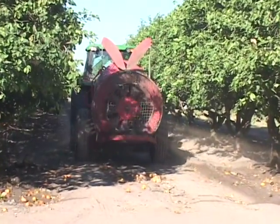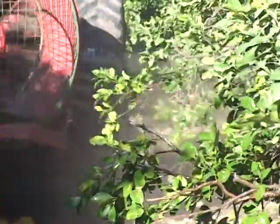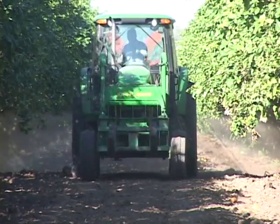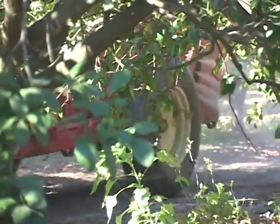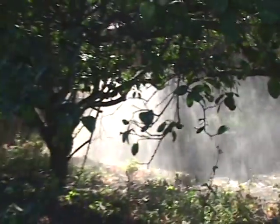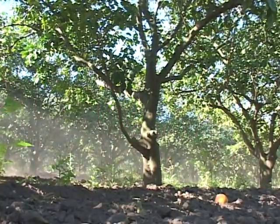Pedro is adding the compost tea that we brewed all night to the root area of the trees. The live bacteria and the beneficials that come out of the compost tea are now being applied directly to the ground. Tomorrow we'll do the same thing but apply it to the foliar part of the tree, with a few different ingredients added for insect control. That's basically what we use compost tea for — to enhance the roots and as a direct foliar application to the leaves of the trees.